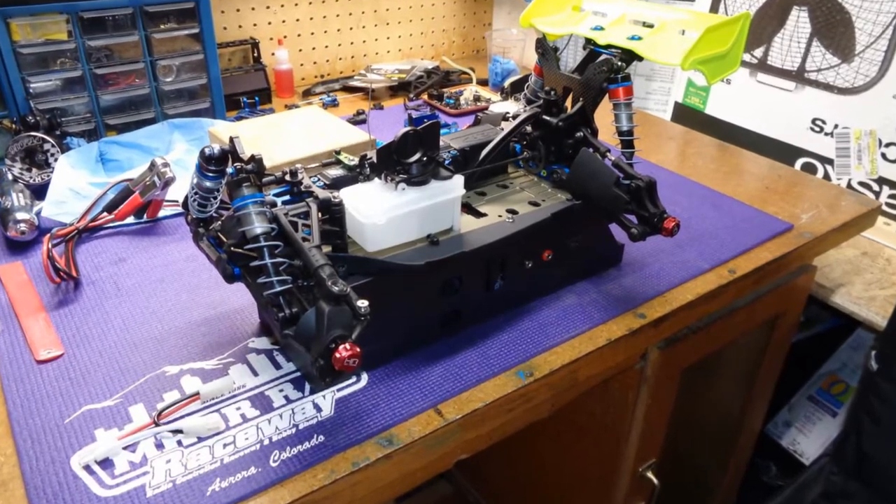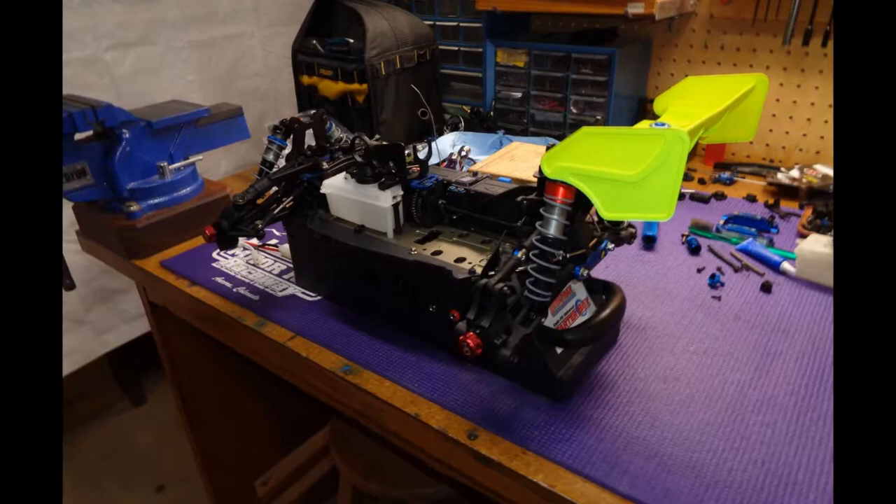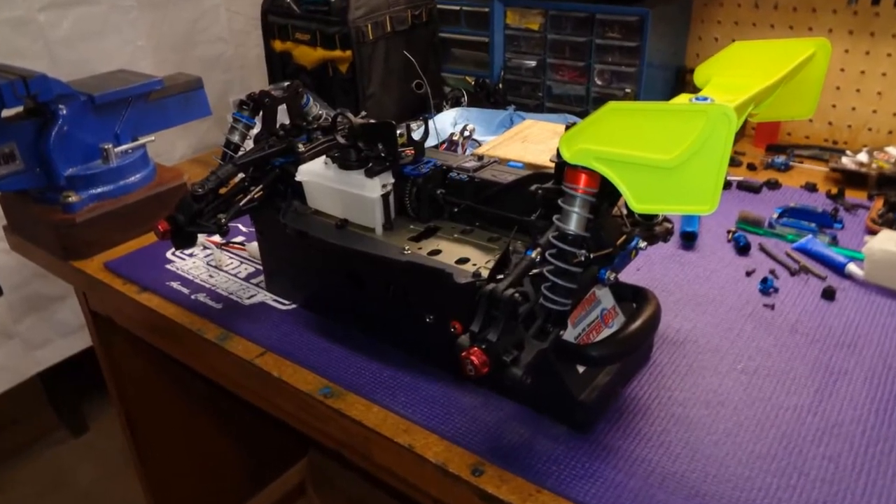I find it's easiest to set up the starter box when the engine is not in the buggy. You can clearly see if the wheel lines up in the slot in the chassis when the engine is not installed.